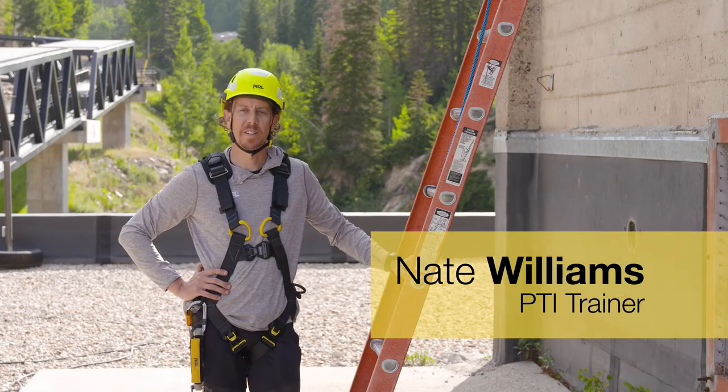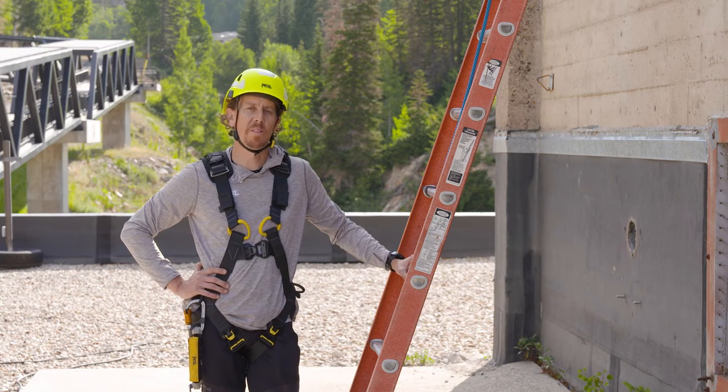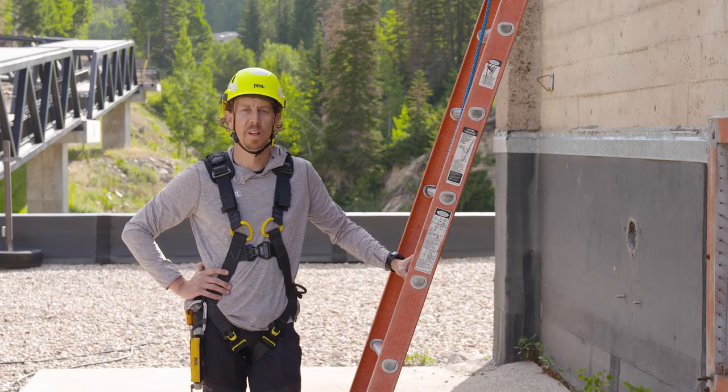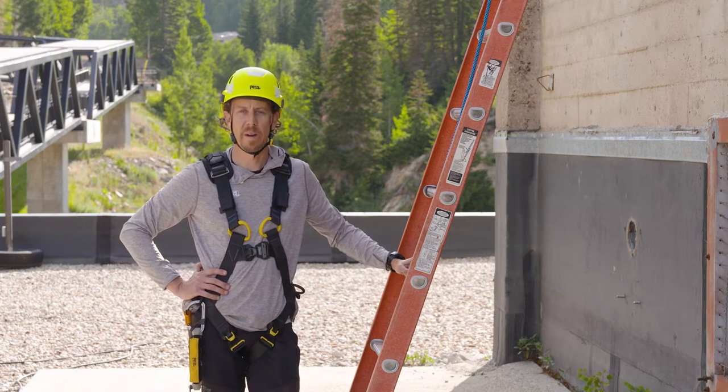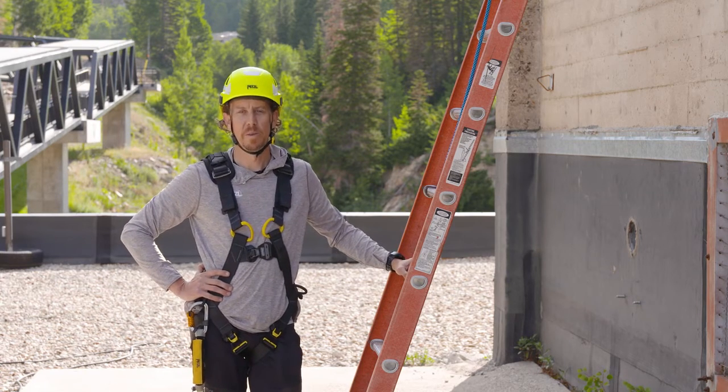Hello, I'm Nate with the Petzl Technical Institute. In this video we're going to look at the proper use of the ASAP lock vertical lifeline system used in the sloped roof application. Workers might find themselves working on a sloped roof when doing things like installing solar panels, doing roof inspections, or since I'm at a ski resort, conducting snow removal.